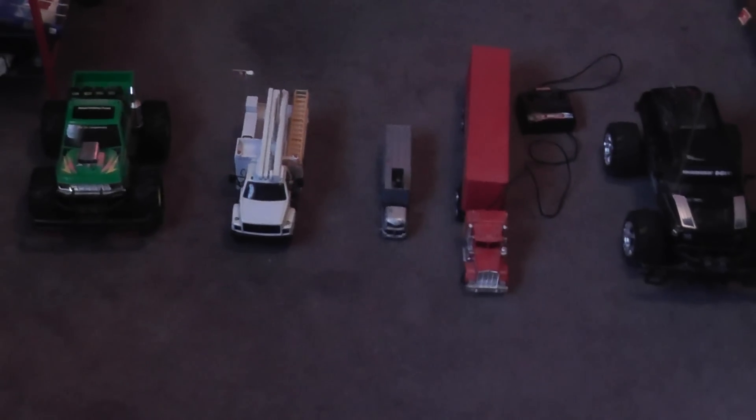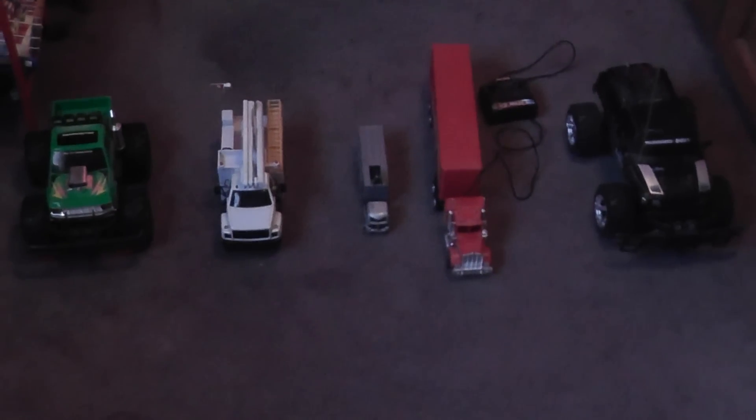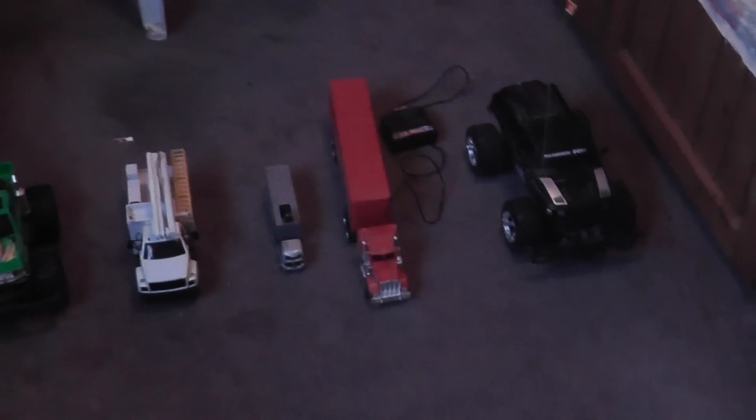Welcome to a cool collection video. This time around I'm going to show you all these toy trucks I got. So let's begin.